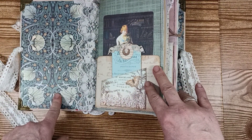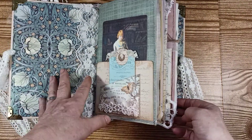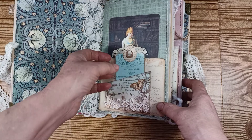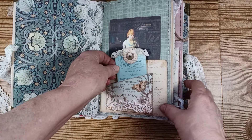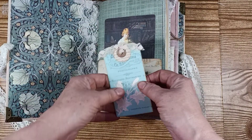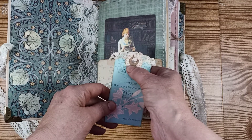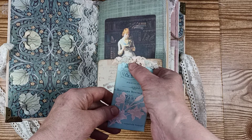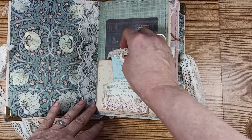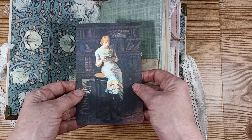I have some beautiful end papers here that I took from an old book — they were kind of the inspiration of the book, and I put them on the front and the back. I used some pages from a kit called the Journal Boat, and I made some things from that kit. This bookmark is one of them: I took an old book page, used my circle punch, punched a circle out, added a hole reinforcer, then put the ribbon and lace that fits in this little pocket.